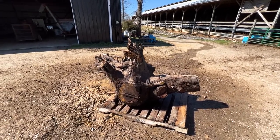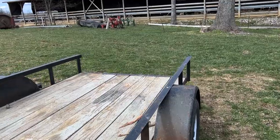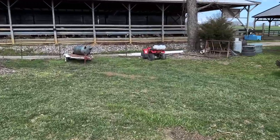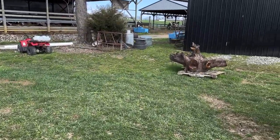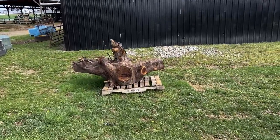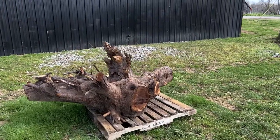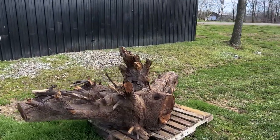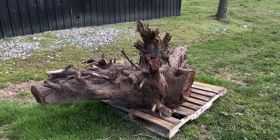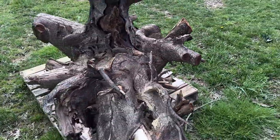So I came to pick up this stump and we had left it out here by a barn on a little skid. We cleaned up some of the limbs on it and basically got it so it could be moved fairly easily. After pressure washing it, I got all the mud and dirt off of it.